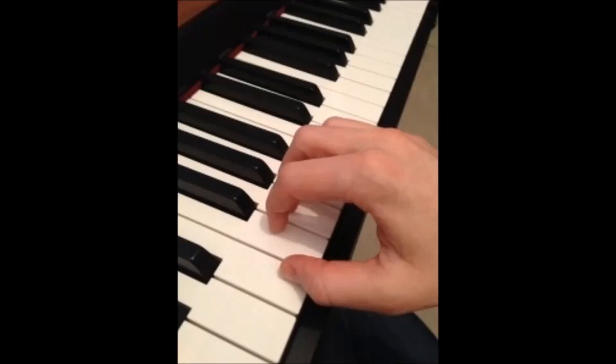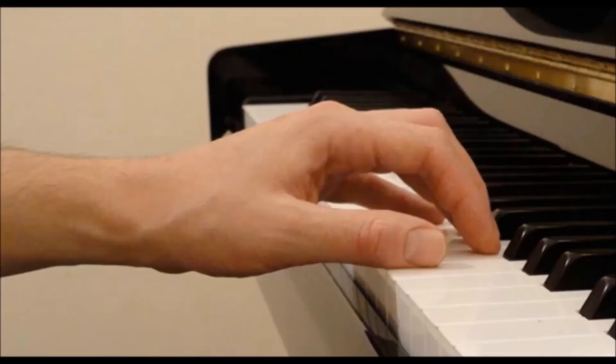Curve your fingers so that you're playing on the cushions of your fingers. Imagine that you had a bubble in your hand. Your wrists need to be relaxed. Keep your fingers firm so that when they strike the keys, they do not collapse.